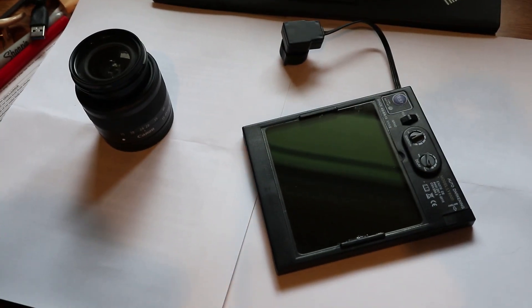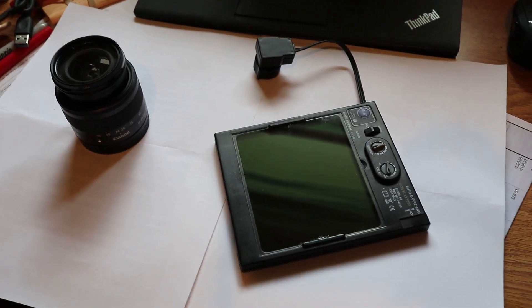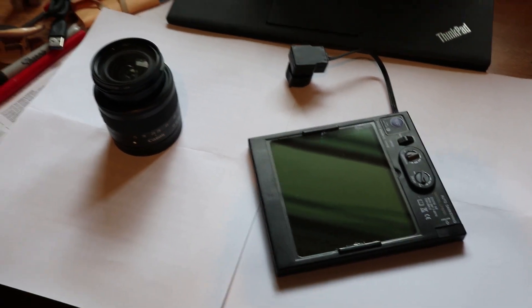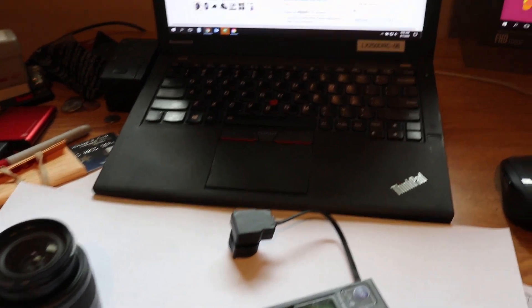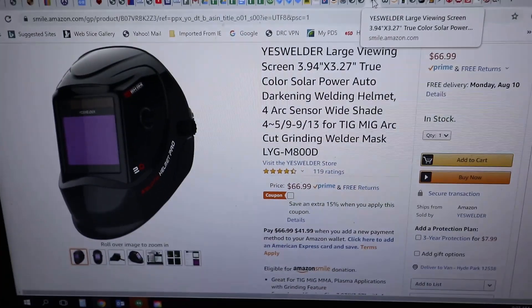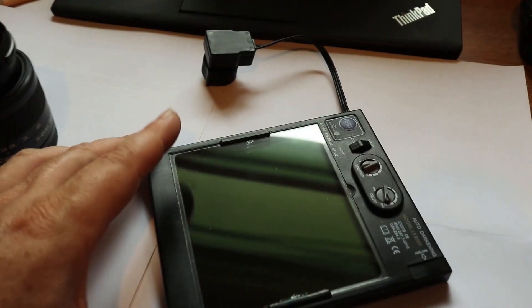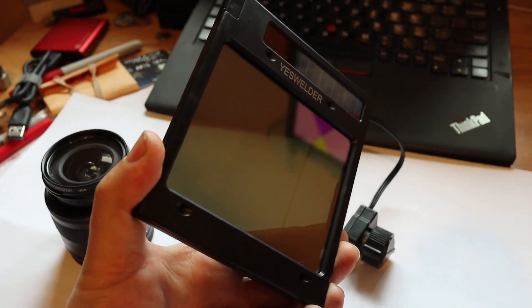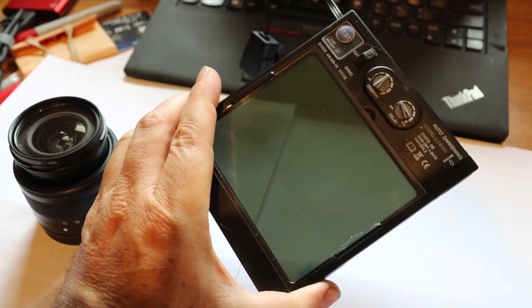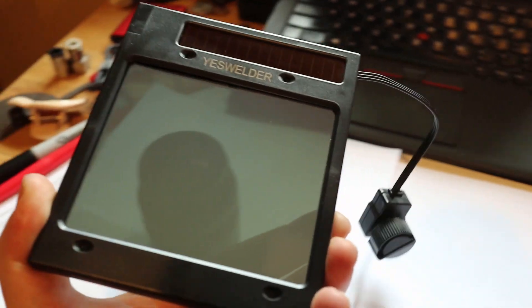For a long time I've wanted to take really good video of welding, to see the weld and also show tips and tricks to other people. But getting the camera exposure right when you're welding is always really tough. So I picked up this welding helmet on Amazon for $67 and I've taken the auto-darkening glass out of it. I chose this one because it says it's a true color element and it's pretty large.